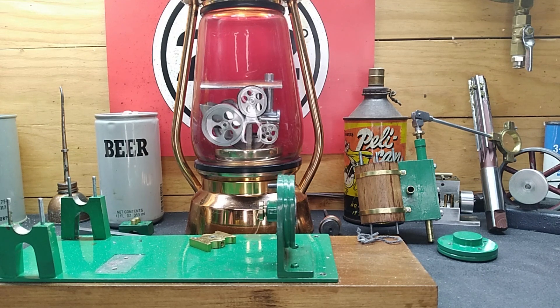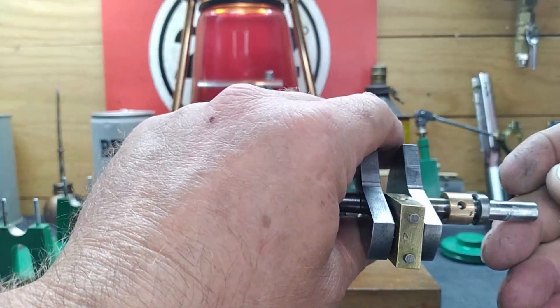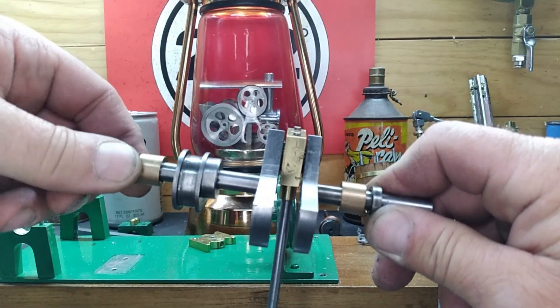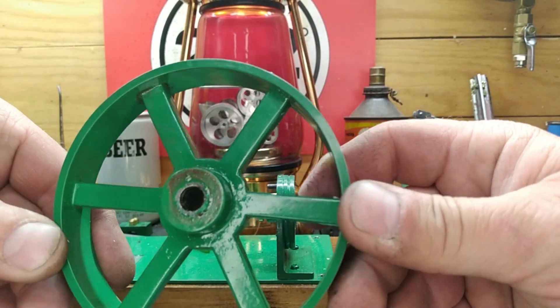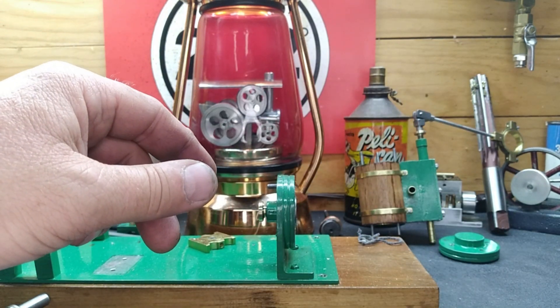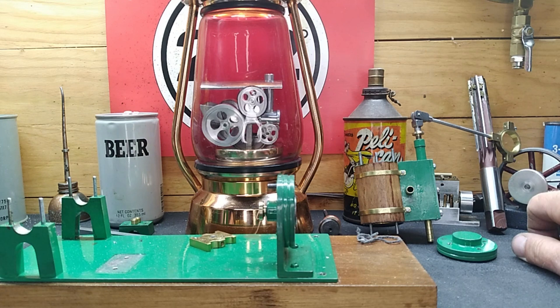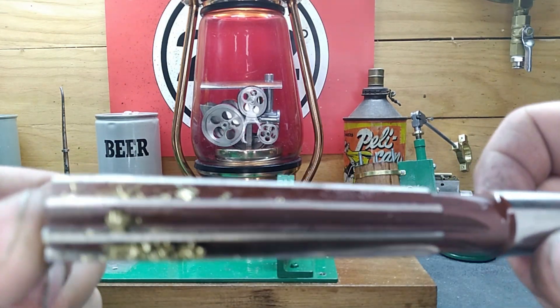We've got both flywheels off. You can see there's just a residue of shmoo that was on there. Look down inside — there are no provisions whatsoever for a set screw. So we get one step forward and find another project, but that's all right — we're going to make this a good, proper engine. You might ask why there's a three-quarter inch reamer sitting back here — you see all that material on there? Let me show you.